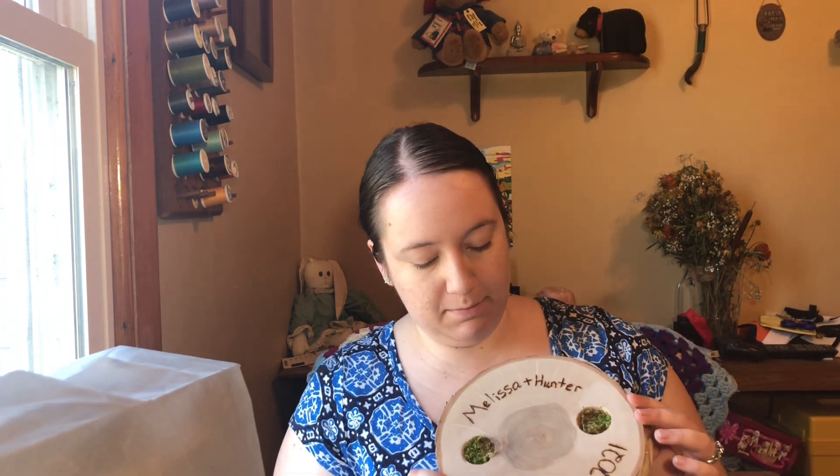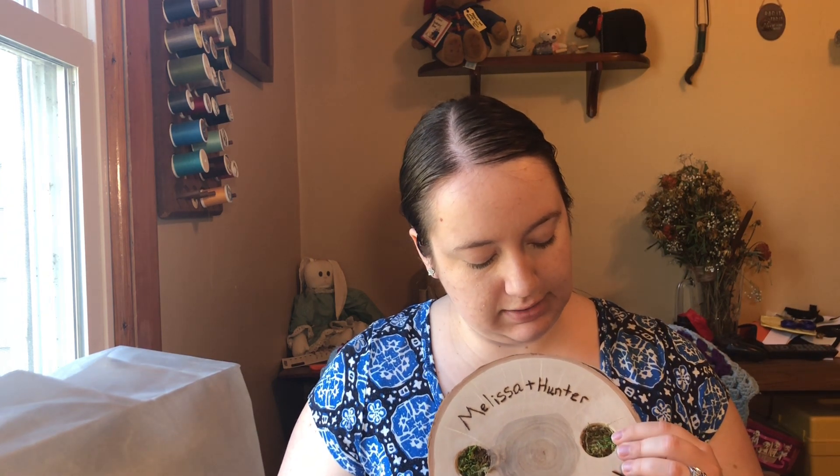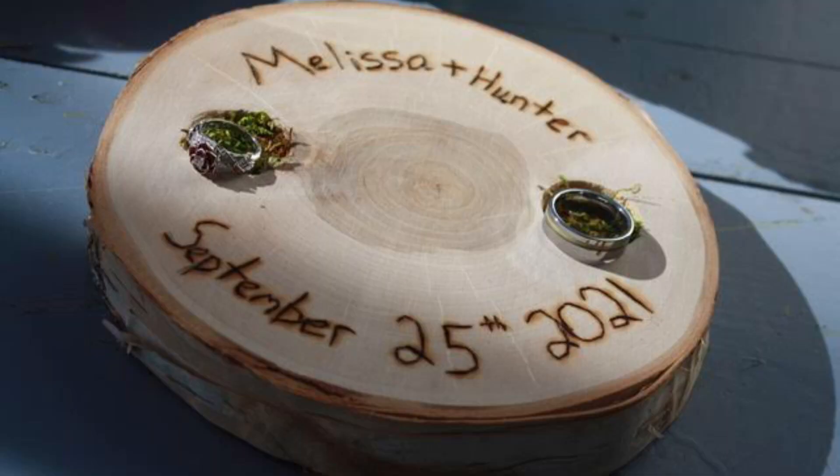Next wedding craft: the ring holder. This is just a piece of wood we bought at the local craft store. If you have the tools and the means, you could literally just go find a big log or trunk in a forest and chop off a slice — that's literally all this is. This is birch wood. My husband has a wood burner, so I wrote our names and the date of our wedding and he wood burned them in, then he carved two holes to set the rings in. I got some crafting moss and hot glued it to the bottoms of each hole, we set our rings in there, and it was super cute and pretty — just a rustic, simple feel, which is what we were going for.